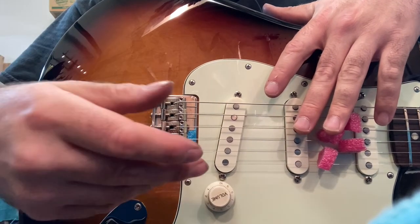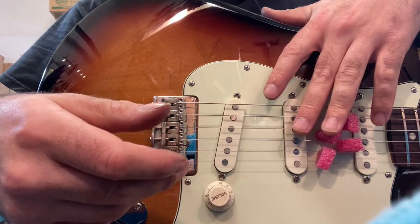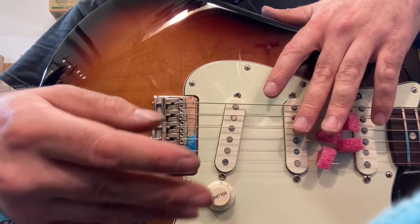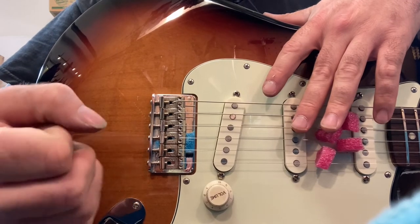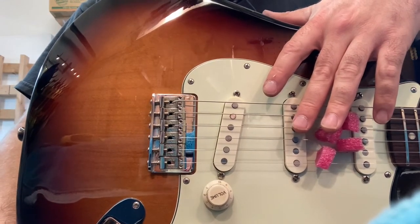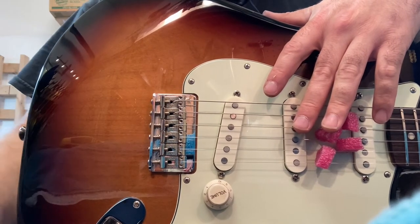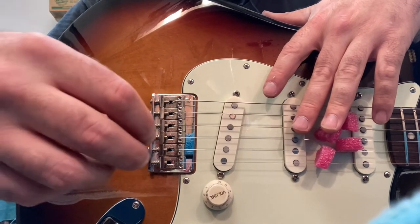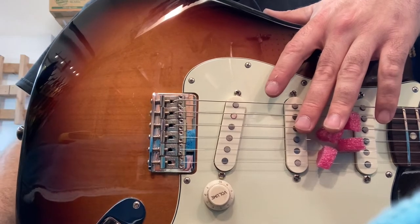I've got two sizes of screwdriver here on the bench — two different sizes of Phillips heads and flat heads. One of them is almost completely reserved for adjusting those tailpiece studs on Gibson Les Pauls and stuff like that. It's the right size for it. That's another area where I tend to see a lot of stripped screws — people will take a smaller screwdriver than should be used and apply a lot of pressure. So don't do that.